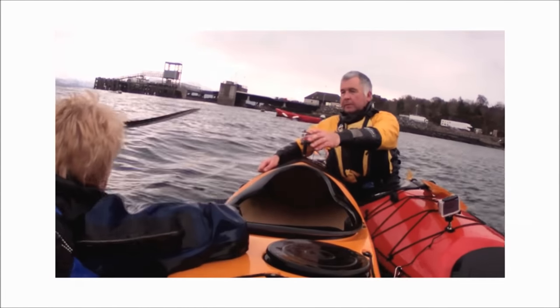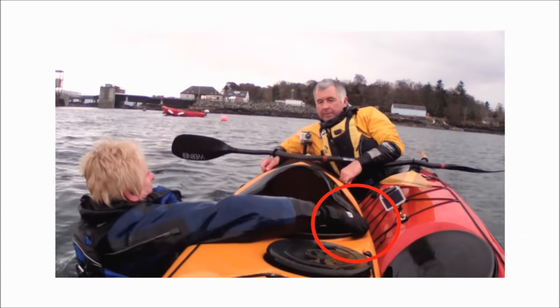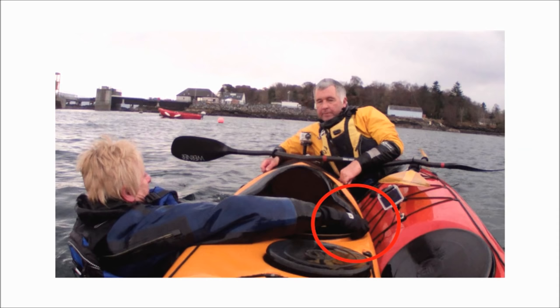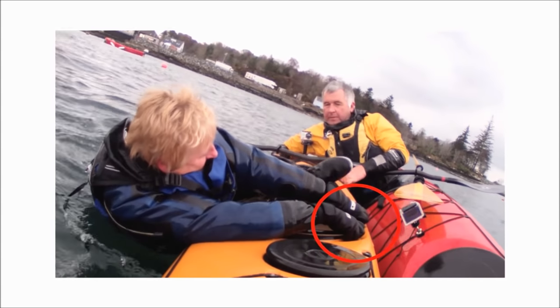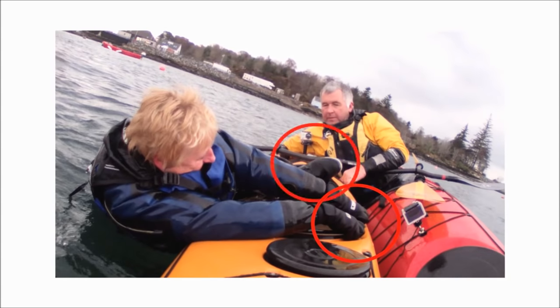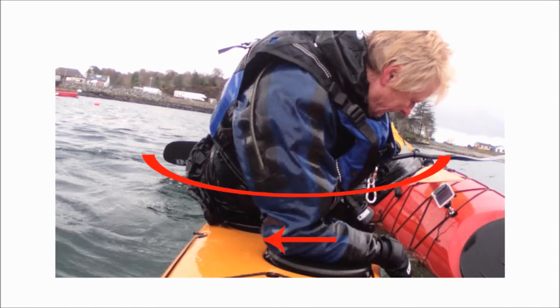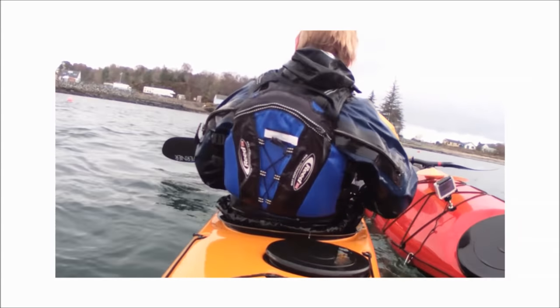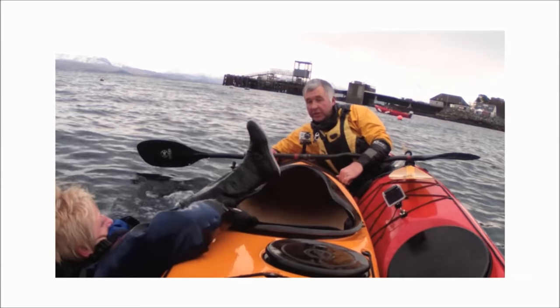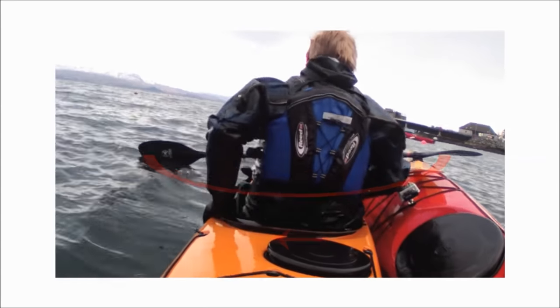In Janice's early attempts we see several common mistakes. She correctly faces the rescuer's kayak, but she reaches for the deck lines before doing the leg hook and reaches with the wrong hand first. As a result, she can only reach as far as her cockpit rim rather than the deck lines, and her leg isn't securely hooked when she starts to pull herself out. She also stops partway through the rolling motion and twists back on herself. On a later attempt, Janice continues the rotating action into her kayak and the entry is much smoother and more balanced.